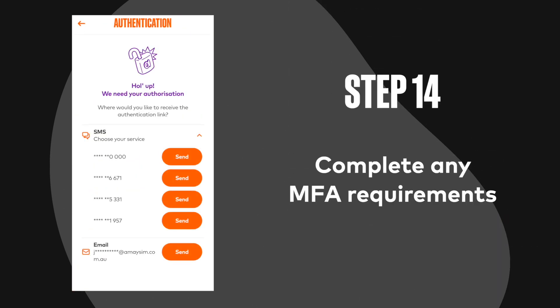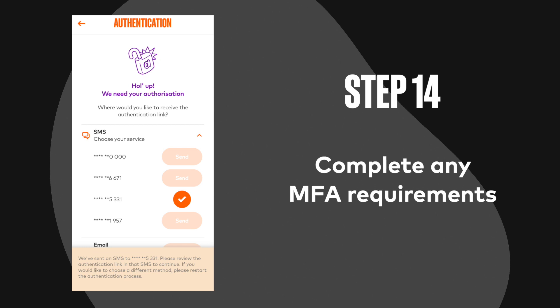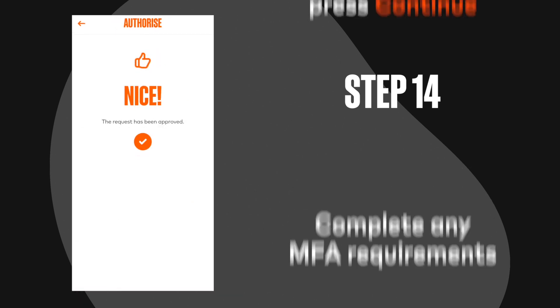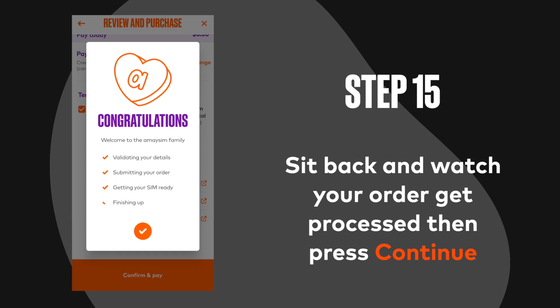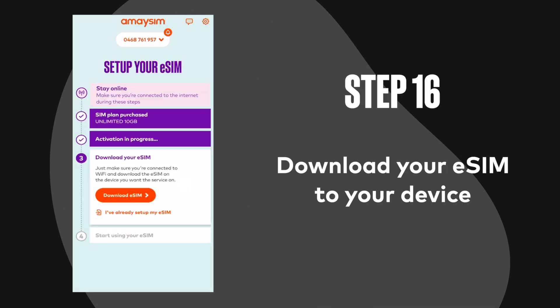Step 13: Review your purchase then press confirm and pay. Step 14: Complete any MFA requirements. Step 15: Sit back and watch as your order gets processed then press continue. Step 16: Download your eSIM to your device.